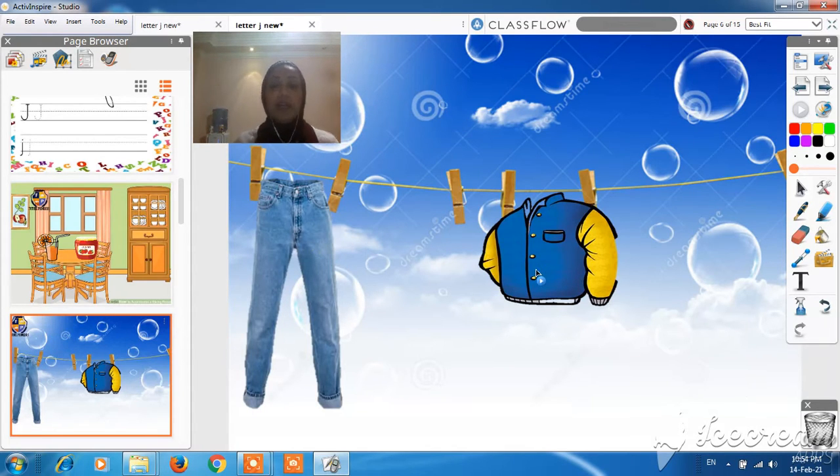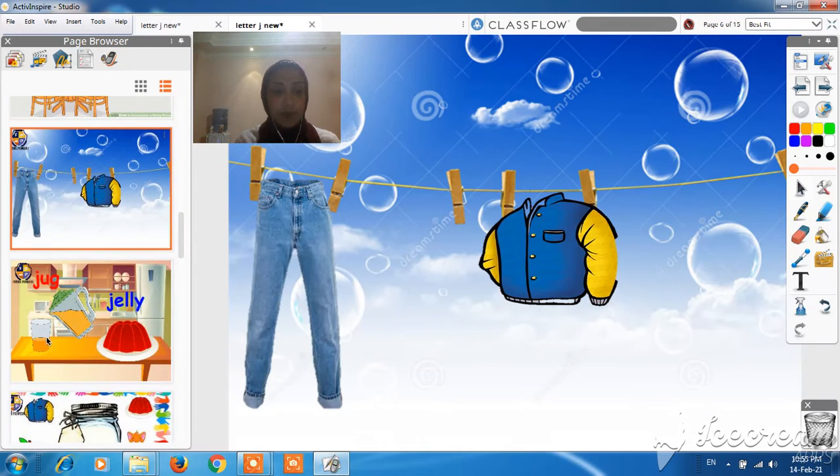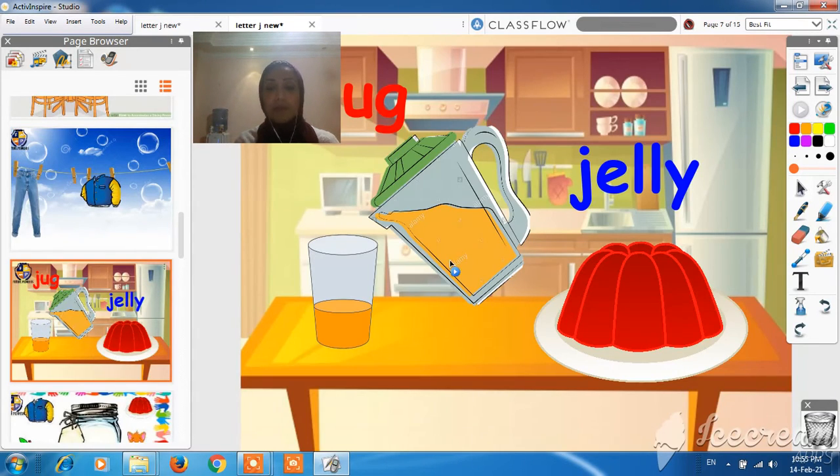Okay. It's too cold, so we have to wear a jacket. And let's have a look — J, J, jump. We put the juice in the jug, and sometimes we put water in the jug. J, J, jelly. Do you like jelly? I like jelly — it's yummy!